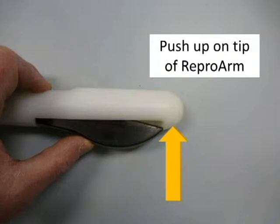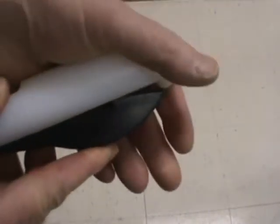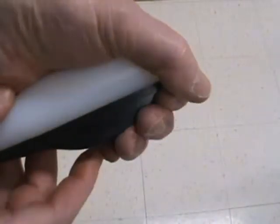In order to seat the probe into the repro arm socket correctly, push up on the tip. In this video clip, watch as the repro arm is pulled up and the probe is squeezed into the socket.